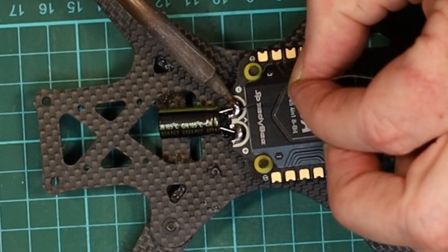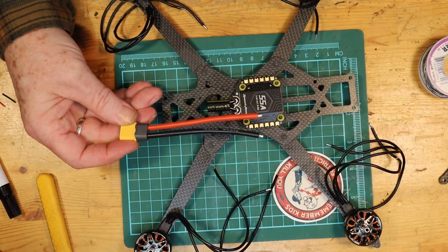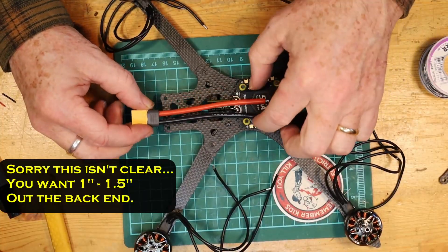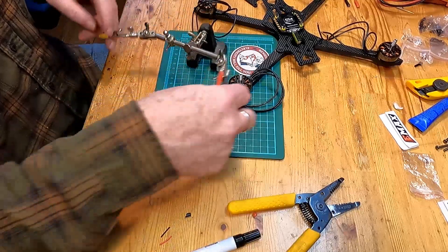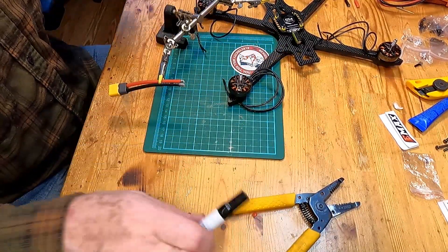All we need to do next is get the XT60 and attach it. We've got the XT60 already in the stack kit, which was great. However in this case it's a little bit long, so I'm going to trim it down a little bit. Before we can solder those on we need to tin them. Tinning just means getting a little bit of solder onto the wire before trying to solder it into place, so we'll do that right now.